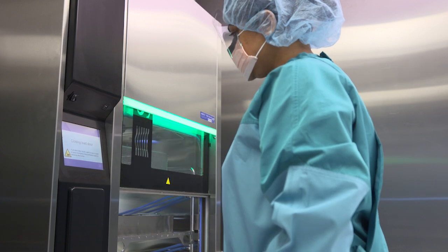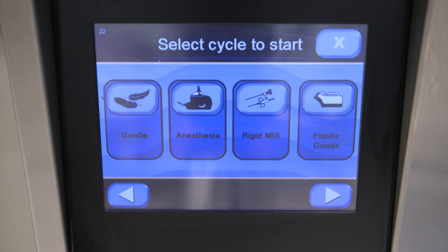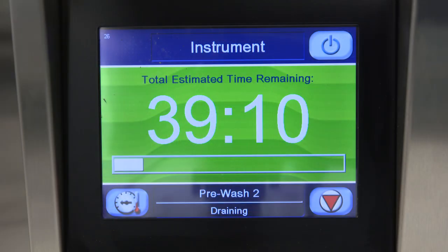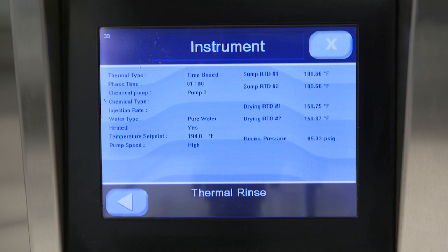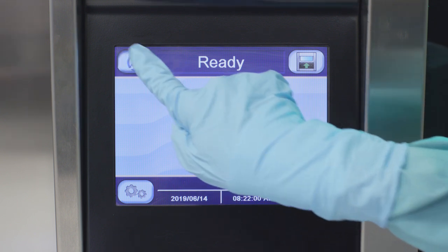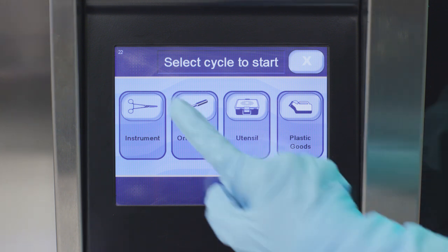Now you can initiate the cycle. Pre-programmed cycles and cycle icons make it easy to start a cycle and track its progress. The screen displays critical information including cycle status, cycle performance, chemical injection, cycle graph, and other critical parameters. To initiate a cycle, select a cycle from ready mode to see pre-programmed options. Select the appropriate cycle for the load type and rack in use, and the washer will start the first phase of that cycle.